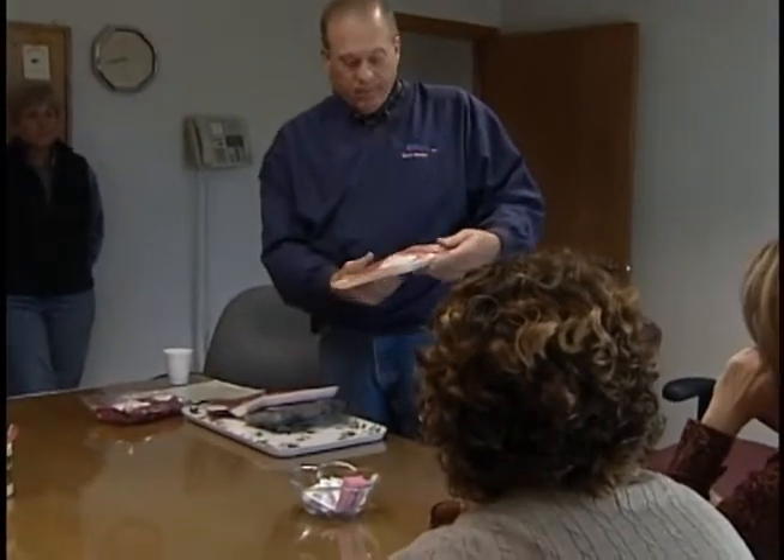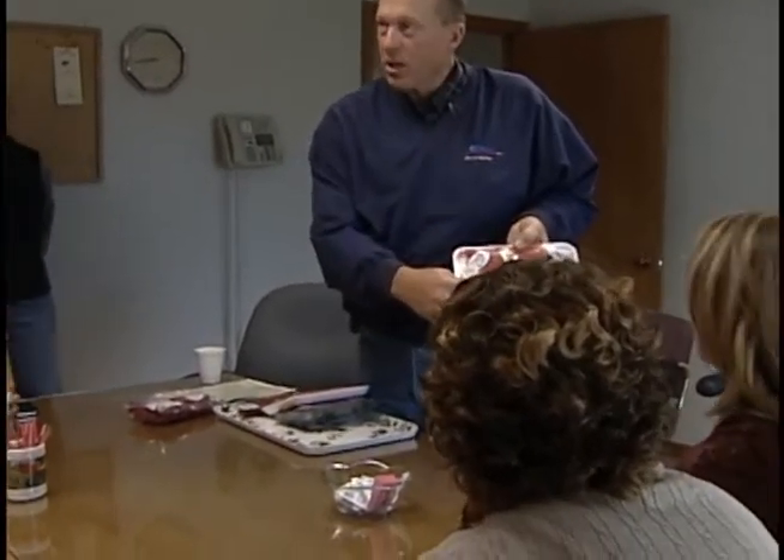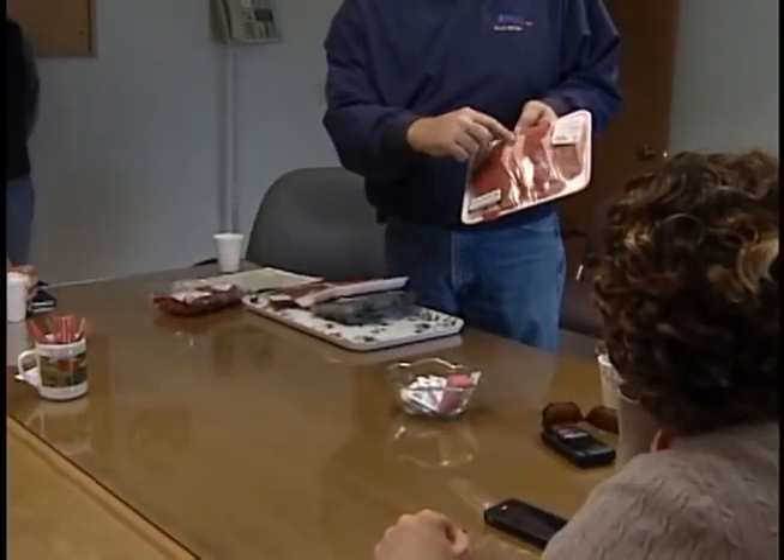This one here was bought at Walmart — $8.28 a pound and USDA inspected. Well, it's all USDA inspected, to be honest with you. But it has no grade on it — nothing. What do you see there? We see a lot of lean. There's hardly any marbling in it. And on the outside, that's what I call back fat, and you can see they've trimmed that.